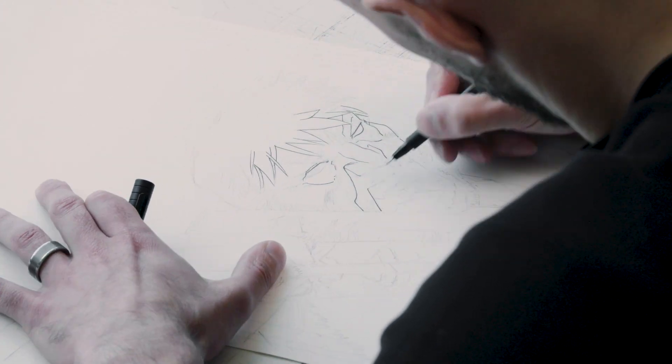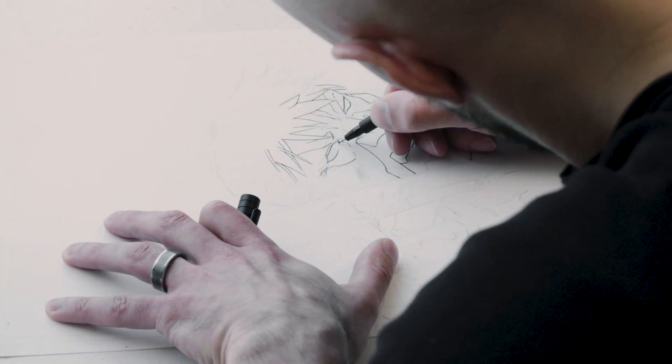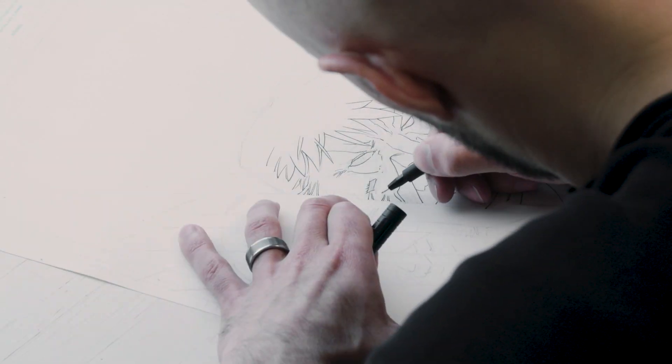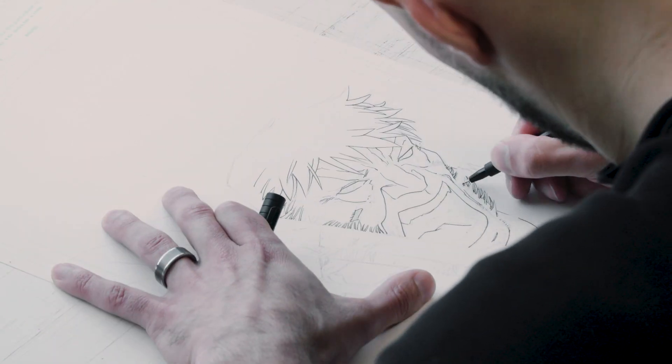I found Logan at the right age, when that sort of slight anti-hero was really appealing to an early teenager. The art on Wolverine books was always great, so I drew Wolverine as often as possible. I'm clearly still doing it.